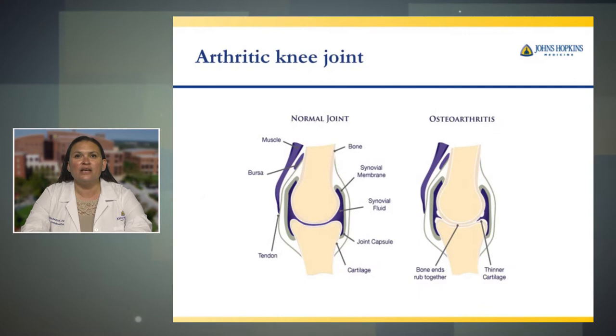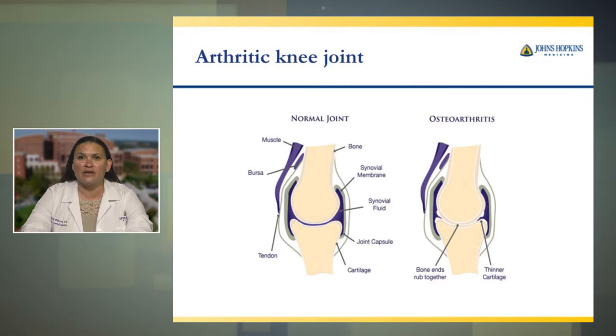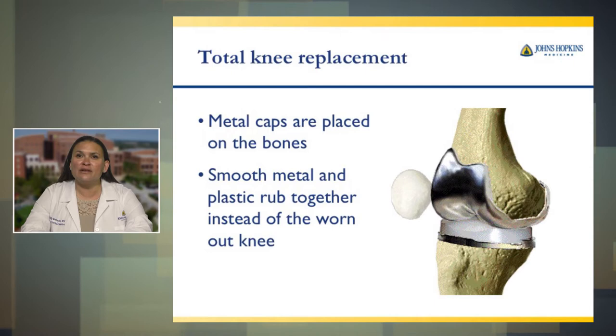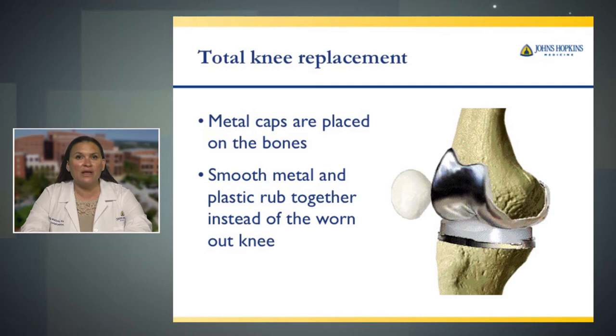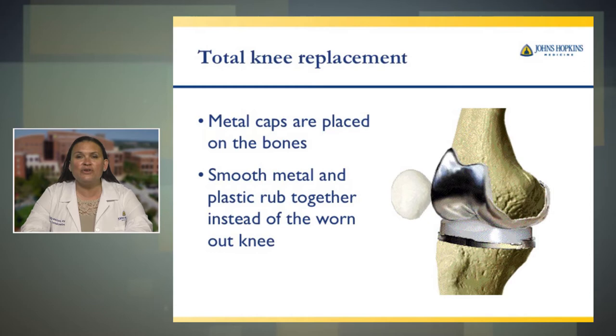Here we have a picture of a normal arthritic knee joint, and on the right hand side a picture of a knee joint that has osteoarthritis. You can see where the cartilage and the joint space becomes thin and your bones start to rub together. This is very painful, and this is when you decide that you need to have a knee implant surgery. In a total knee replacement, metal caps are placed on each end of the bone. Your bones are smoothed down, metal caps are placed, and in between where your joint space used to be, a plastic piece is inserted. This is a high molecular weight polyethylene.